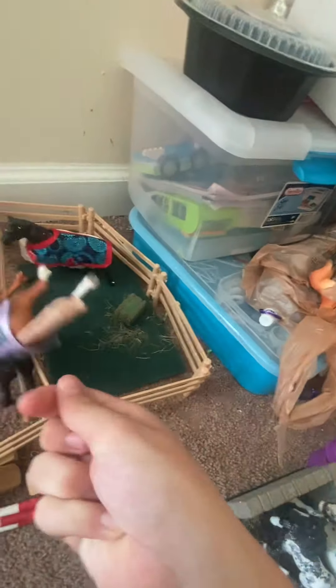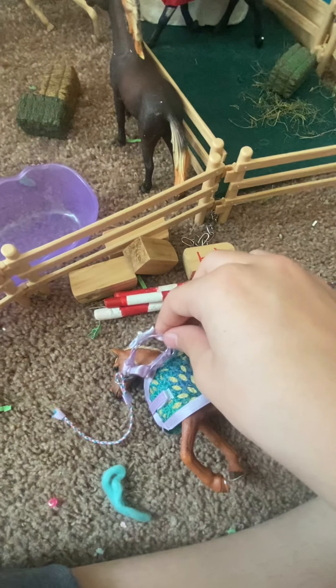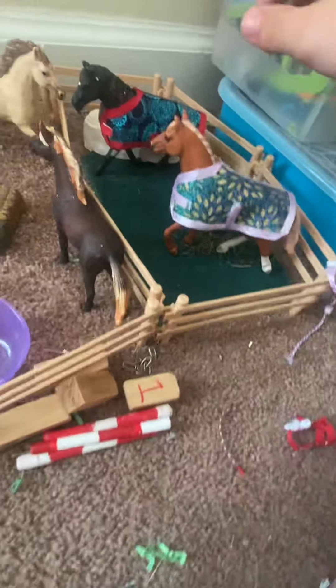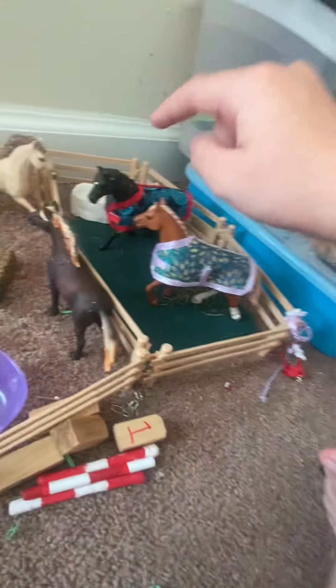This is Gem and she's actually wearing one of the Schleich blankets that I make for Schleich horses. You can buy these on Etsy — I haven't posted this one yet, but I have posted some bareback pads. You can pick a teal and white one or a coral pink and white one. I'll be selling this with the matching halter with a little flower on it, posting that on Etsy very soon.